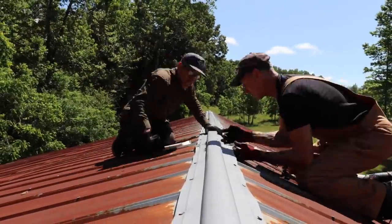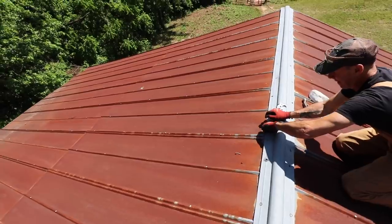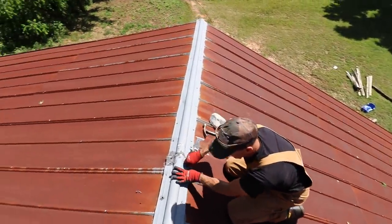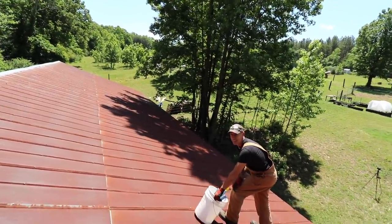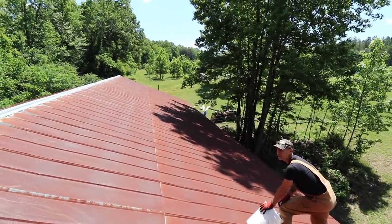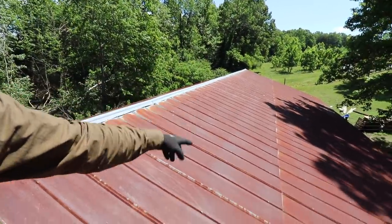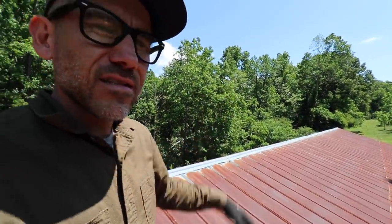One more seam over there — might not work. We're not going to really know until it starts raining pretty good, and we're not going to get enough rain here probably in the next couple weeks. What do you think, Randy — is it going to hold? Well, the seams will hold, that's for sure. I think replacing nails with better screws would work better, but it should hold. There are some random holes up here — we might have to replace some of this metal roofing at some point. But for now, this is the first step on hopefully making this leak-proof.